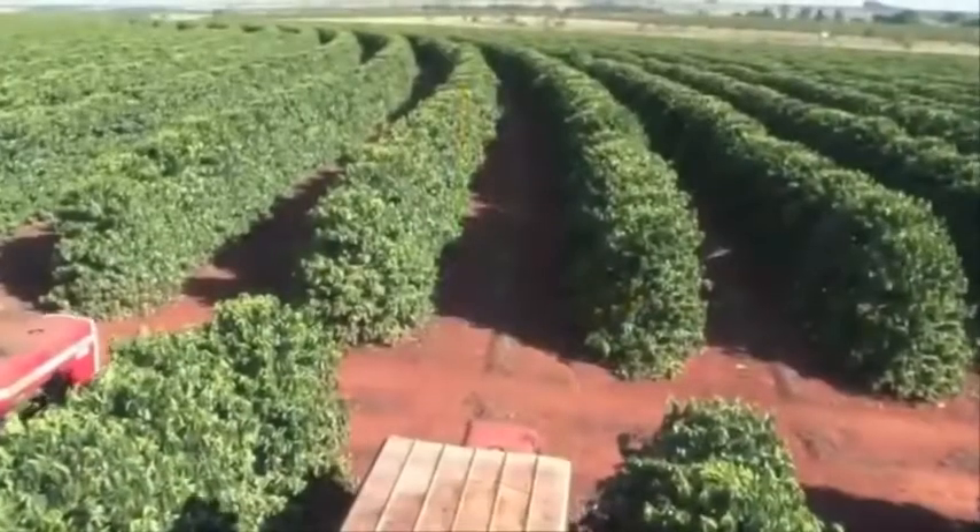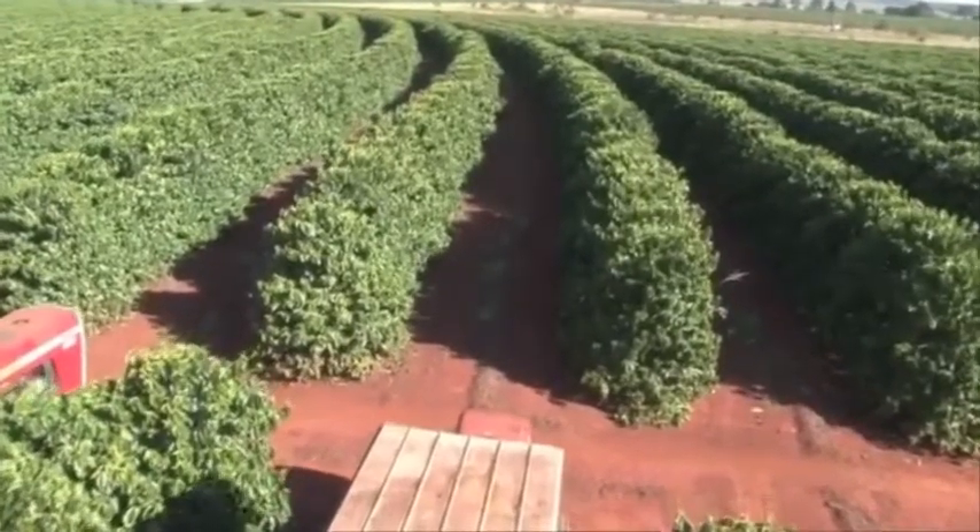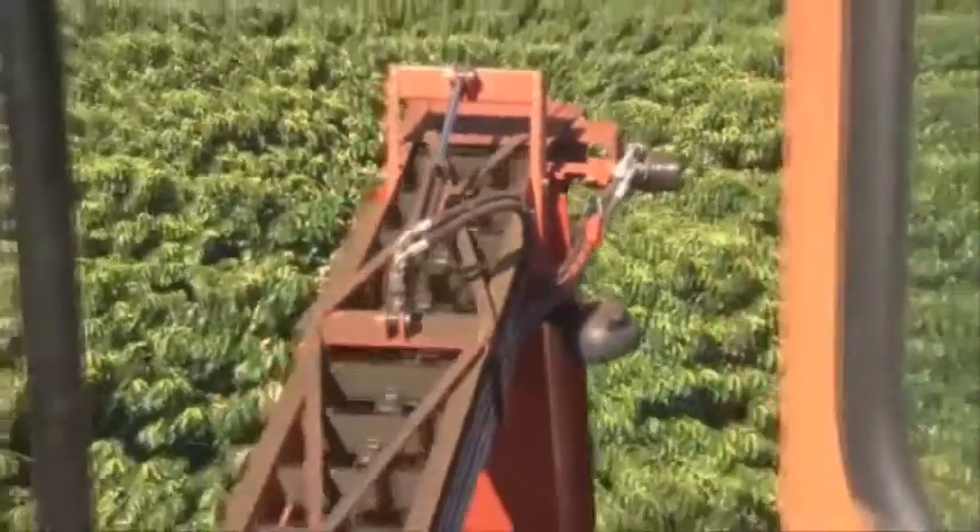In the Cerrado region in Brazil, coffee is harvested by large tractors every year. A harvesting machine needs to harvest for 5 hours to collect the equivalent of 60 bags of coffee. Half a hectare can be harvested in one hour.